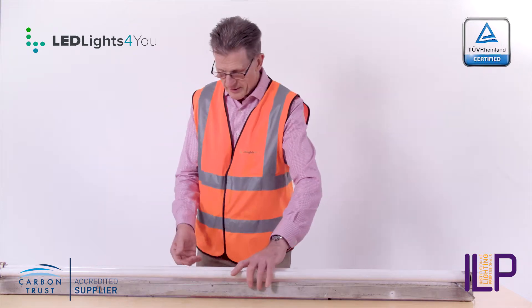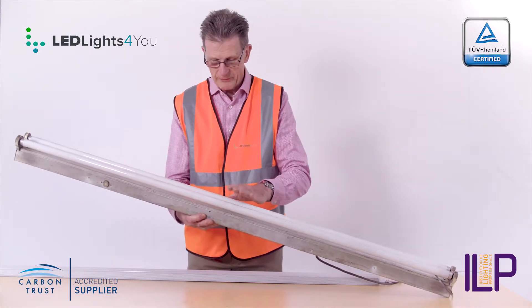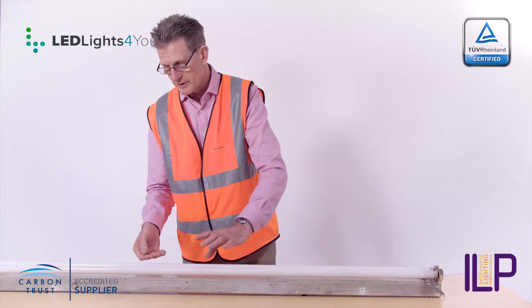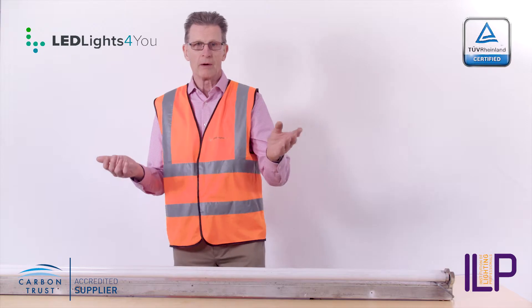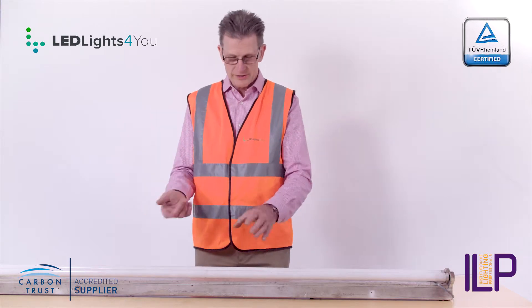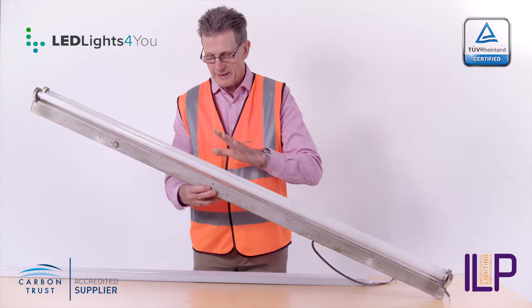Let's just take the costing of this. This is 58 watts per tube, about 10 watts for the choke — you're talking about 126 watts. Multiply that by 50 hours a week, 50 weeks a year, that's 2,500 hours altogether. The cost of this is just under £40 a year to run each one of these.